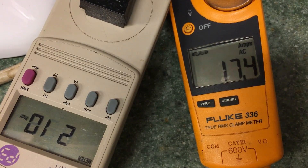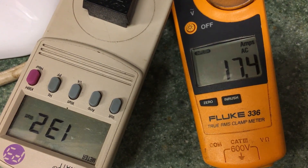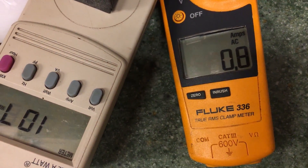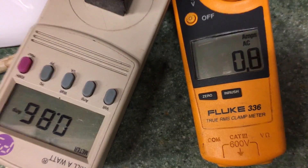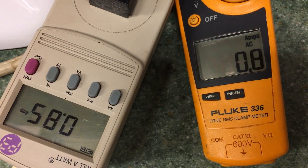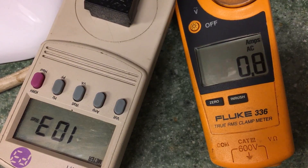The compressor just kicked on at 17.4 amps inrush, which is really on the high side. As it comes on and starts to run the voltage drops — 119, 117 volts. Turning off inrush and looking at running amps: 0.88 to 0.9 amps, with the kilowatt meter showing 0.85 amps. Both meters are very accurate and agree closely.